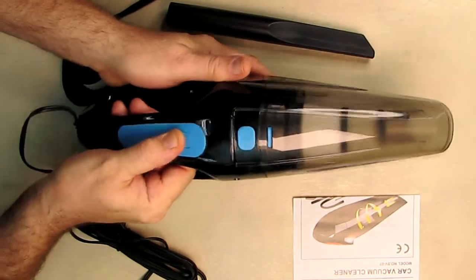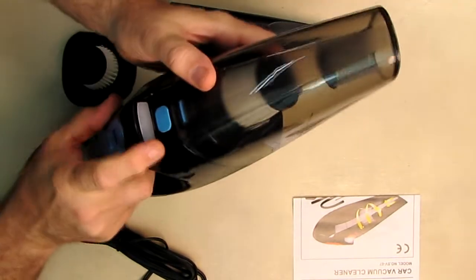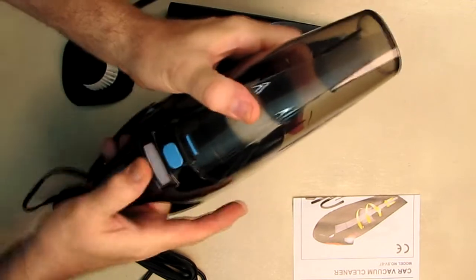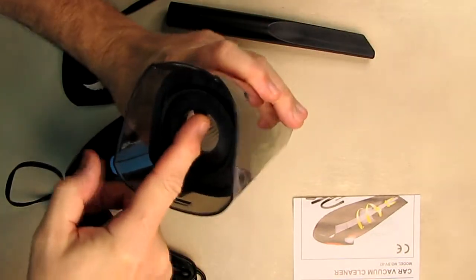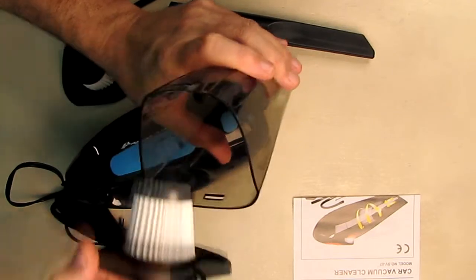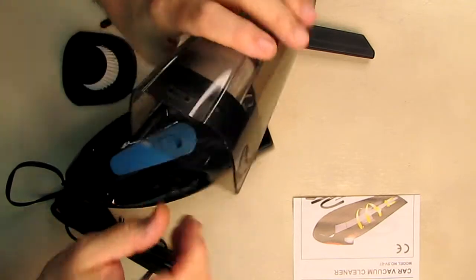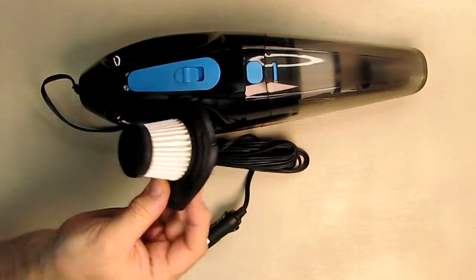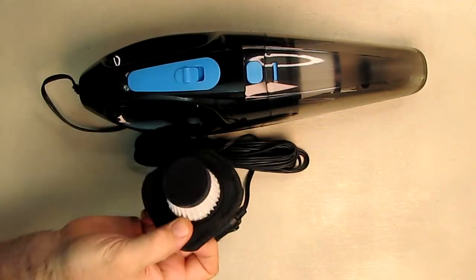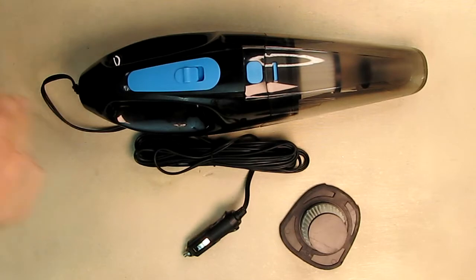Very simple operation — there is an on/off button and a bright LED. You can see there's a button that allows you to push the dust cup right off, and then you have the filter. It's shaped so it lines up only one way — a no-brainer. Then you put it back and it locks in place. The HEPA filter is totally washable; just make sure it's dry before putting it back in.